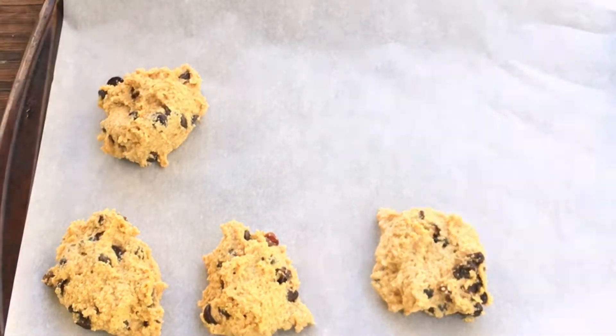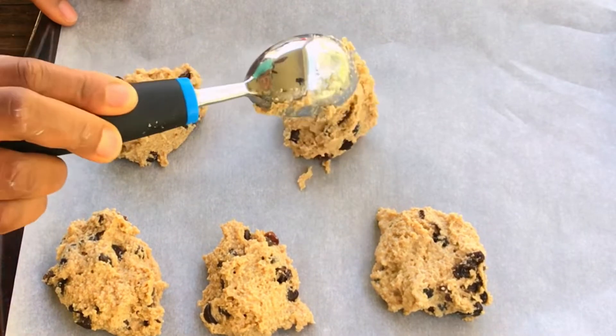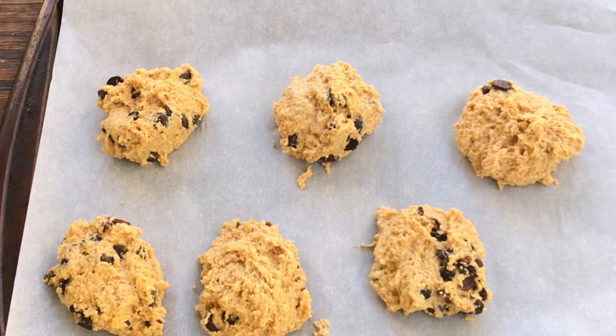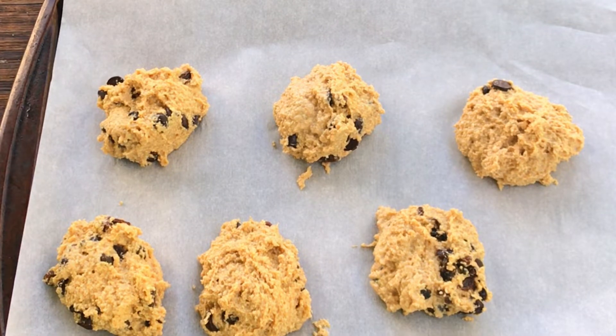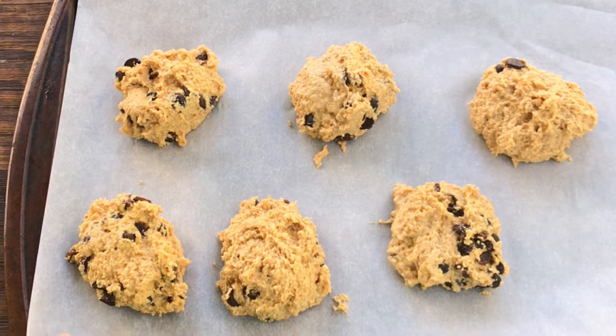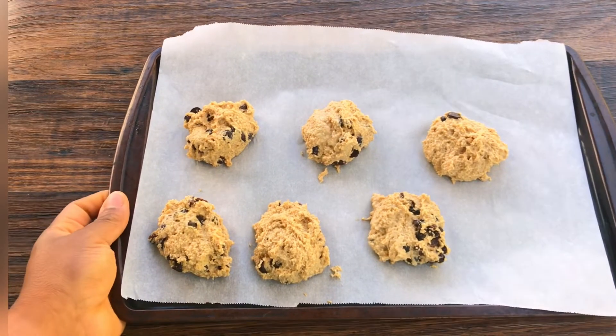I got about six cookies — it's not much because I used half of the pulp, not all of it; I used half, which is just one cup of the pulp. Put this in the oven and let it bake for 20 minutes.